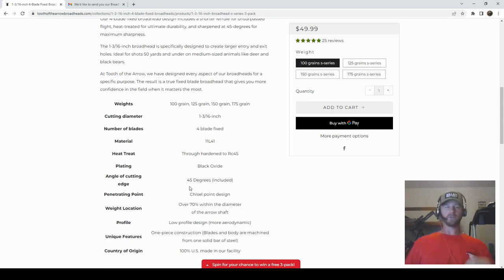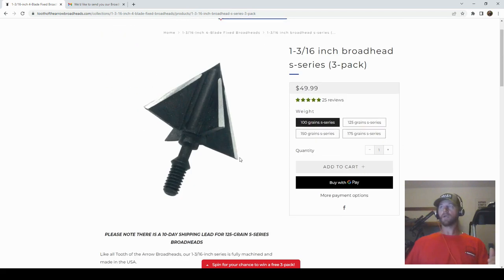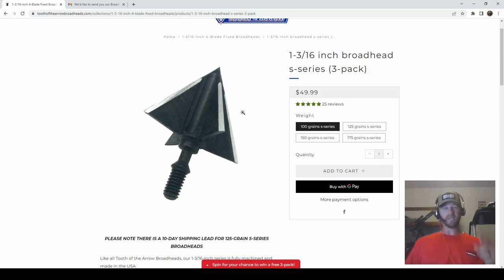That 45 Rockwell is a little soft compared to some other all-machined steel broadheads, but the benefit is they're going to be easier to sharpen. They have a black oxide finish and a 45-degree bevel angle on the blades. One really cool thing is that 70% of the weight is located within the diameter of the arrow shaft, so the center of mass is very close to that of a field point — your FOC is not going to change much shooting these heads. To be transparent, I did receive these heads for free from Tooth of the Arrow to test and review.